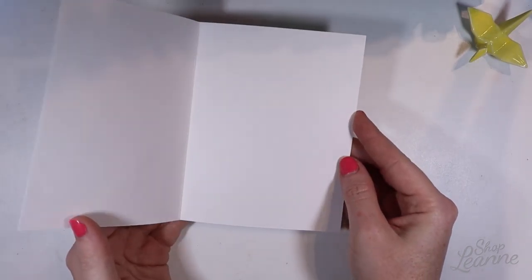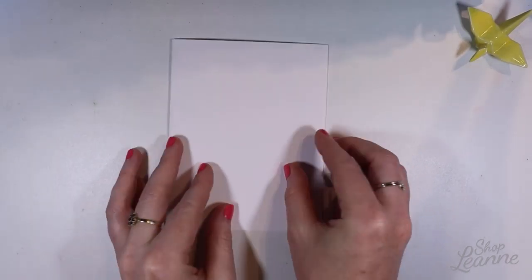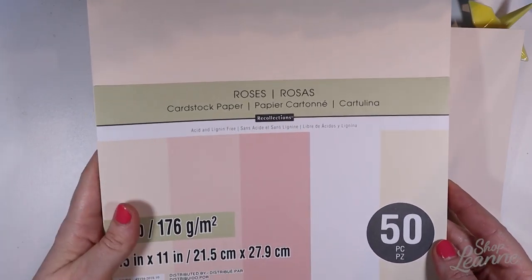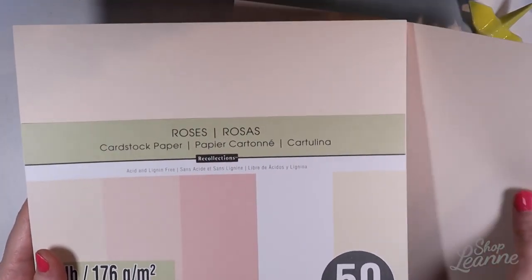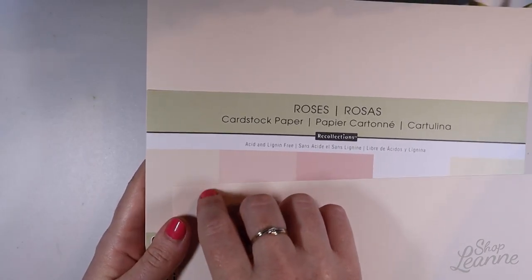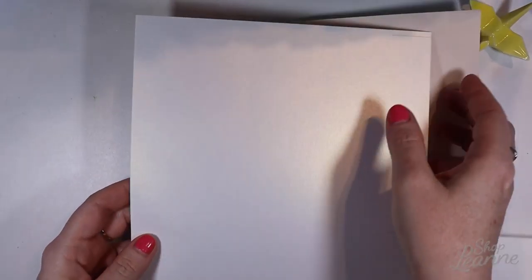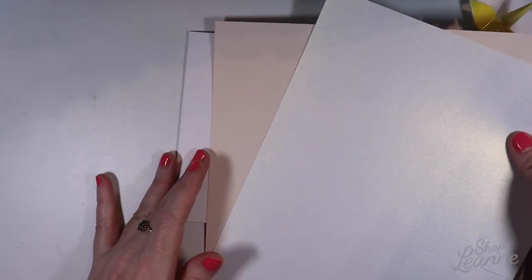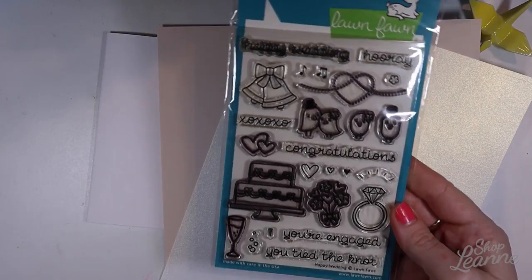I'm starting with an A2 size folded card, just a regular side fold. I also have this cardstock from Michael's — it comes from the Rose's paper collection. I'm going to use the one on the extreme left side, the lightest kind of blush tan pink color. I also have some pearlized paper from Michael's from their open cardstock, leftover from another project, so I'm going to use it here.